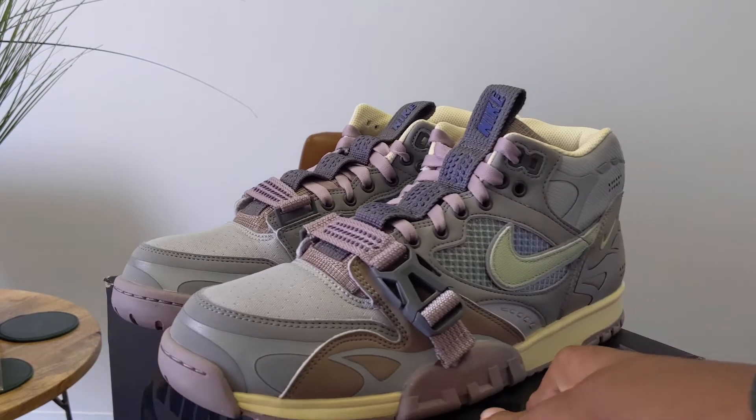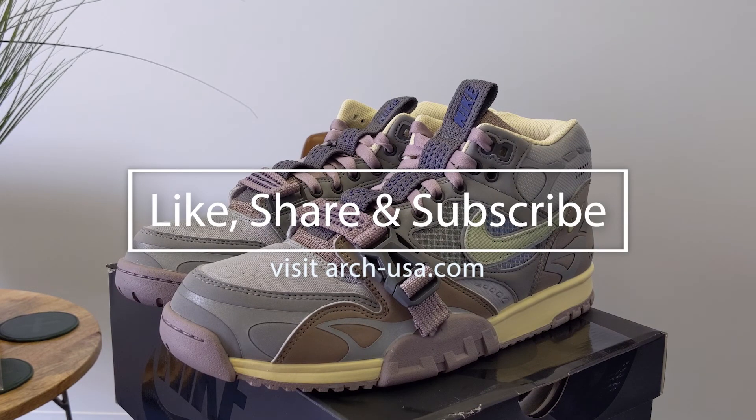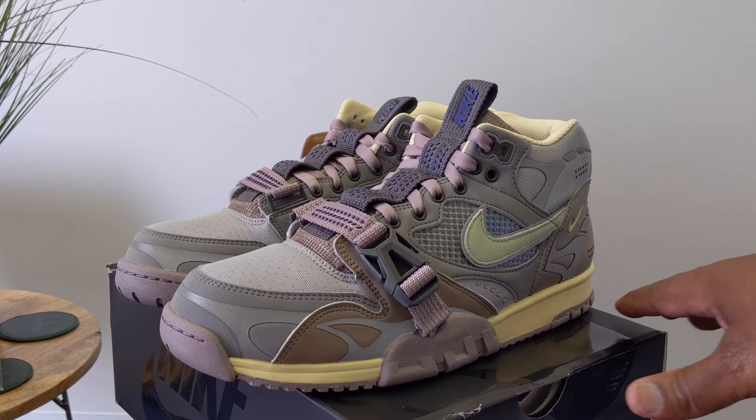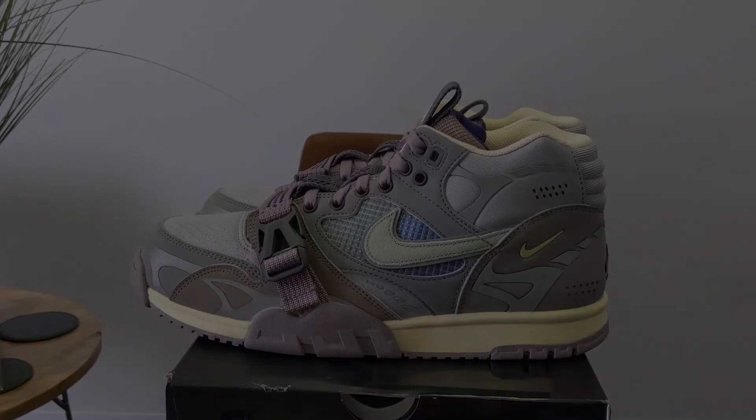Let's turn that and actually end it on that shot. I went a little bit more into detail on the other Air Trainer 1 SP video, but hopefully you appreciated this look. Let's turn it one last time — end it with that shot. See you guys on the next one. Peace.